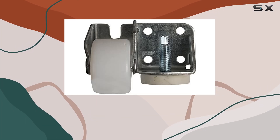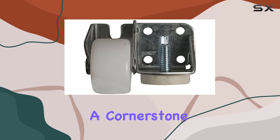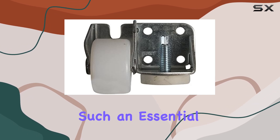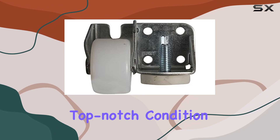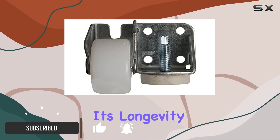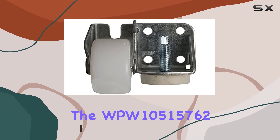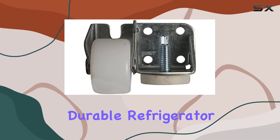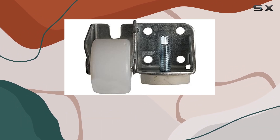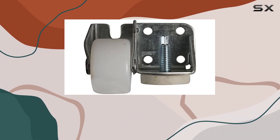In the realm of kitchen appliances, the refrigerator is undoubtedly a cornerstone, playing a vital role in our daily lives. Maintaining such an essential appliance in top-notch condition is crucial, not just for its functionality but also for its longevity. That's where the WPW10515762 Durable Refrigerator Roller Cab comes into play, a small yet significant component that could very well be the unsung hero of your kitchen's efficiency.